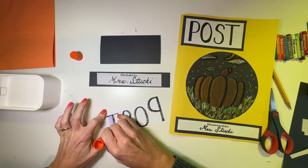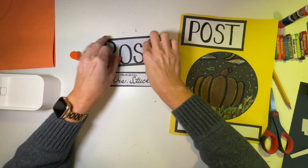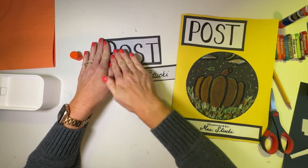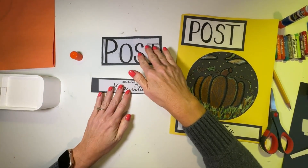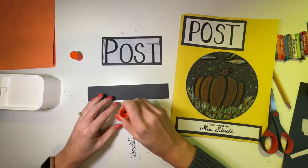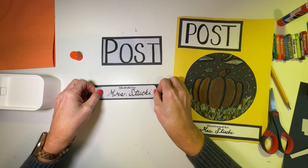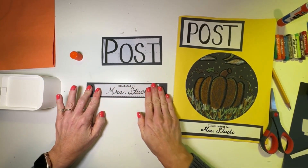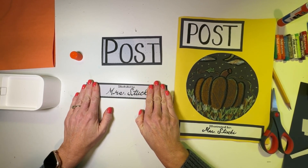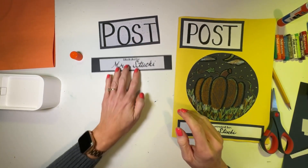Take your glue stick and glue those down onto your black papers. Take the POST strip first, make a nice rectangle of glue on it, put it in the middle of your black rectangle, rub it, and count to 10. Then do the same with your illustrated by strip — turn it over, make a line of glue, put it in the center of your black paper, and count to 10. Now we've got our title, our illustrated by — and since it says illustrated by, we need to make an illustration!